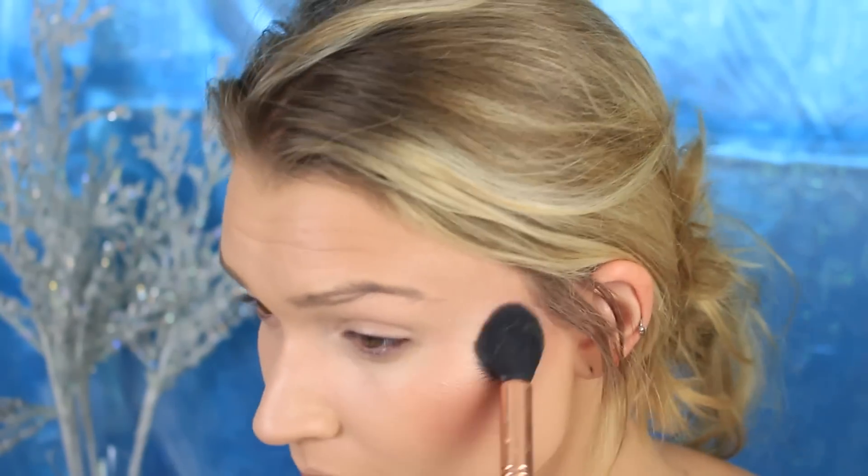For blush I wanted to keep it very simple, so I chose a mauve color from Tarte and put that on the apples of my cheeks. Since Elsa is the ice queen we need to make her very bright, so I used the Becca Illuminizing Highlighter in opal — I go crazy with this product.